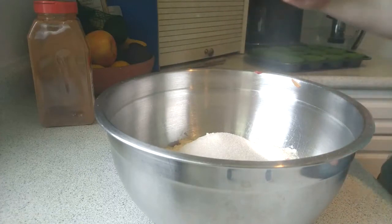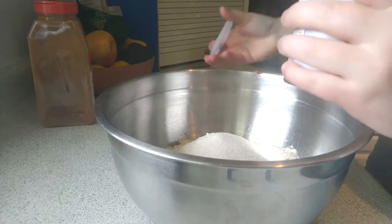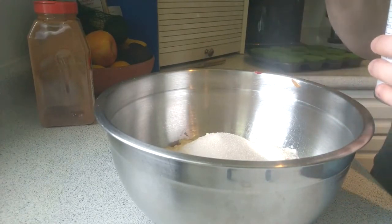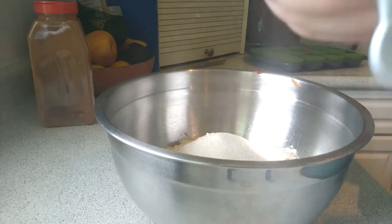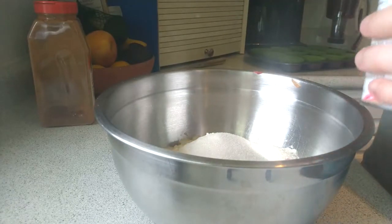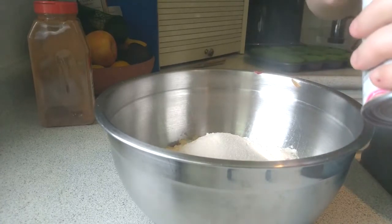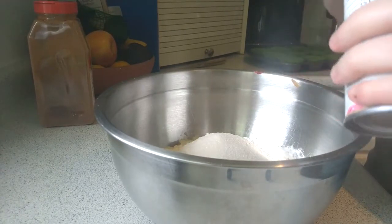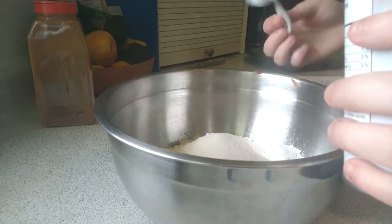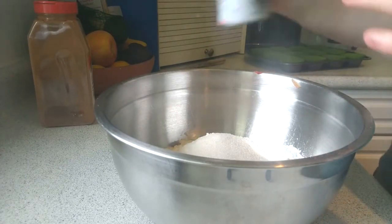Now grab your baking powder. Hold it in the left hand and use the right hand to pull off the lid and place it on the counter. In your right hand, pick up the half teaspoon — that's the one with '1/2' on it. Hold the handle, stick the cup into the carton, and measure three portions of baking powder into the bowl, so you have a teaspoon and a half in total. Put the teaspoon down, pick up the lid, put it back on, and set the baking powder aside.